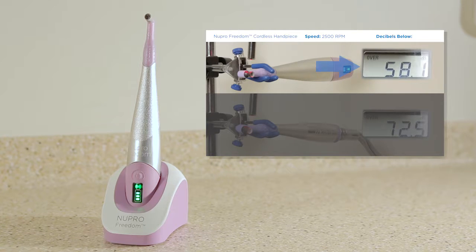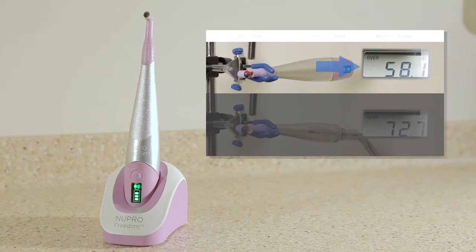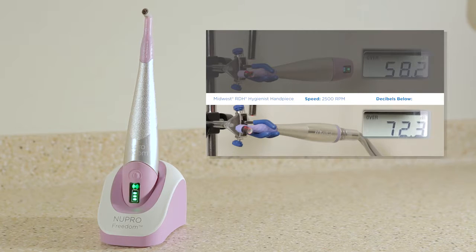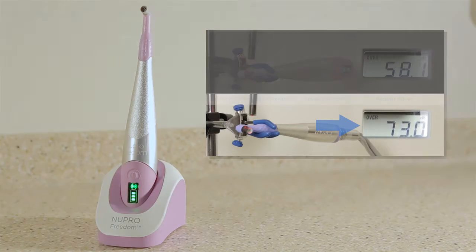The decibel meter at the right is measuring the audio for the handpiece as it runs. You'll then see and hear an air-driven handpiece running at 2,500 RPM at the bottom of the screen, with the decibel meter at the right measuring the audio for each handpiece as it runs.